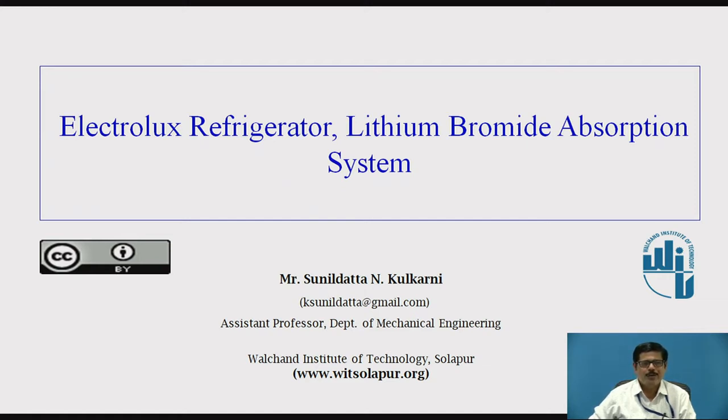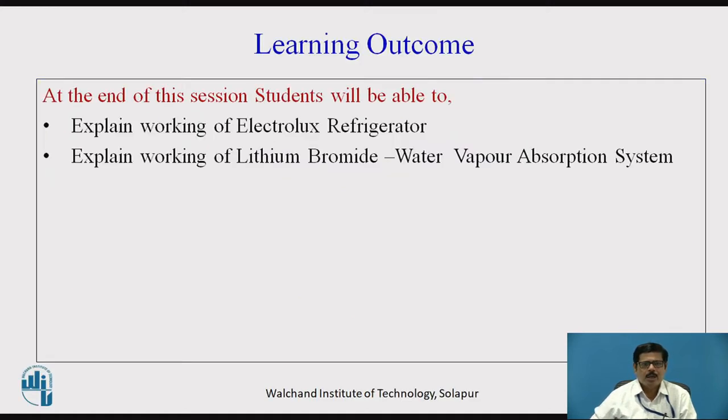Today I am going to deliver a video session on Electrolux Refrigerator and Lithium Bromide Water Vapor Absorption System. At the end of this video session, students will be able to explain the working of the Electrolux Refrigerator and also explain the working of Lithium Bromide Water Vapor Absorption System.